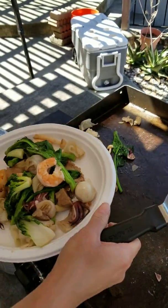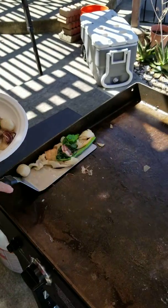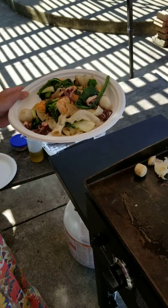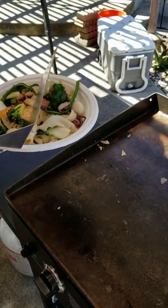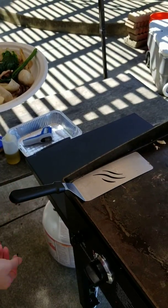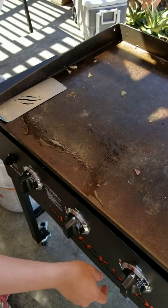Look at that, yummy. Mmm. Okay, it's turning on off.